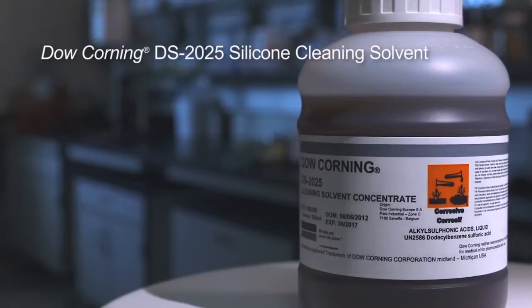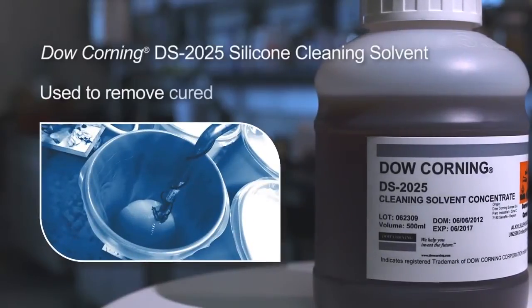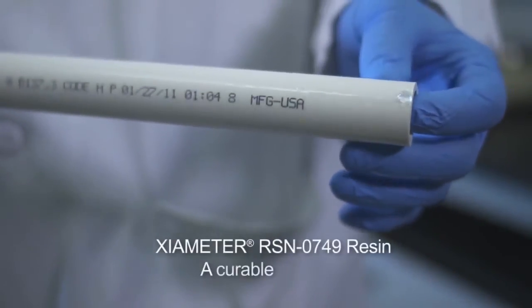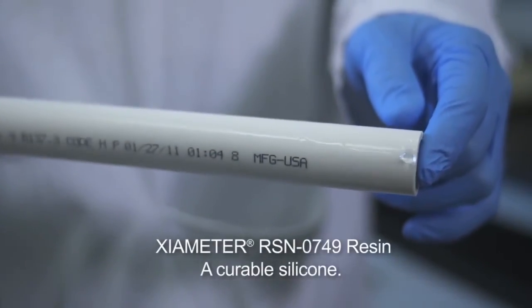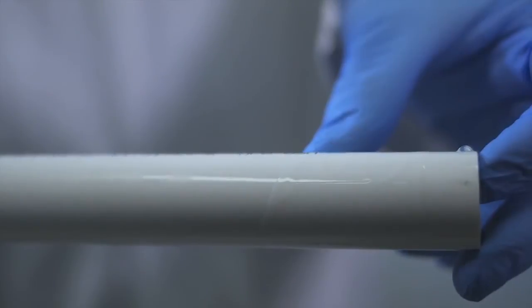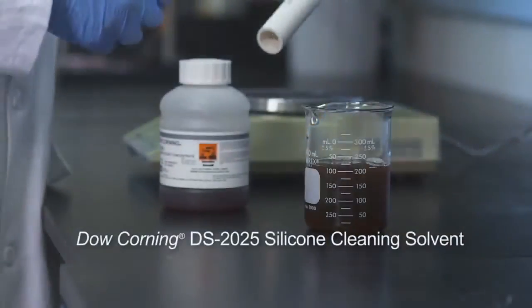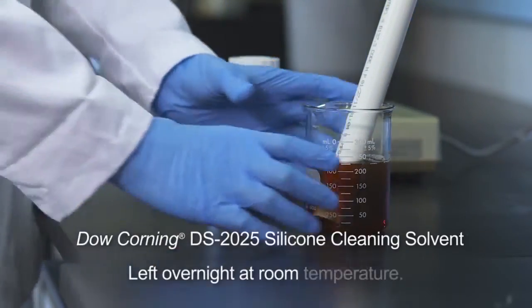Dow Corning DS-2025 silicone cleaning solvent is used to remove cured silicones from surfaces. In this demonstration, a plastic pipe was coated with Xiameter RSN-0749 resin — a curable silicone that, on evaporation of the cyclomethicone, forms a cured film of high molecular weight silicone resin. The silicone was applied to the outside of the pipe to make the results more visible.